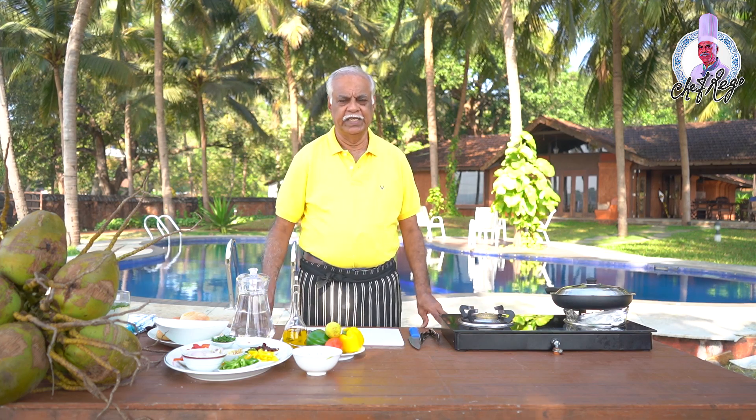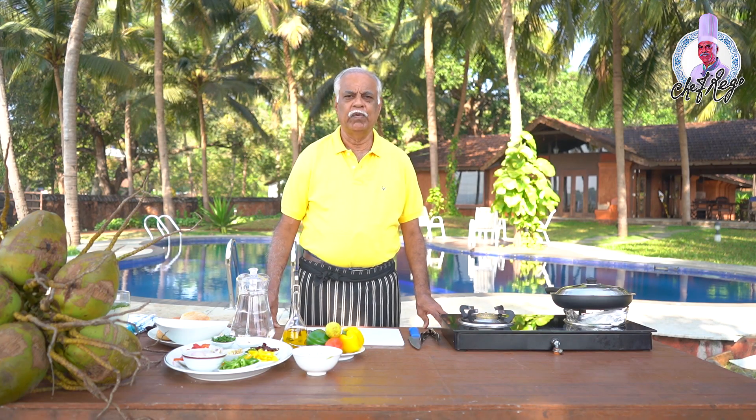Hello everyone, welcome to my kitchen. Today I am going to prepare a unique dish and that is my own creation. This dish, which you may not have heard of, is called tender coconut chili fry. So let's start the dish now.